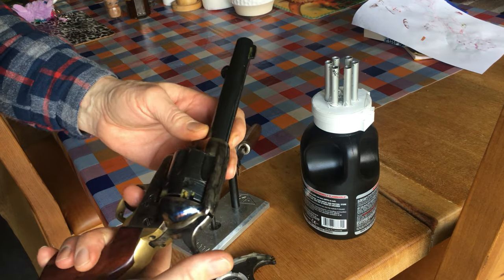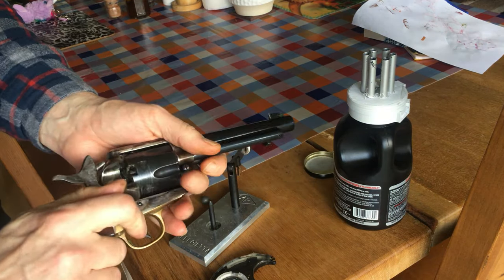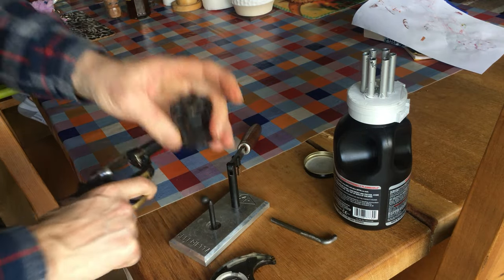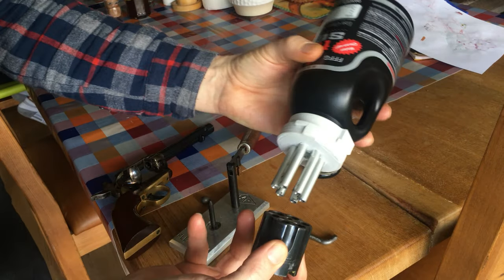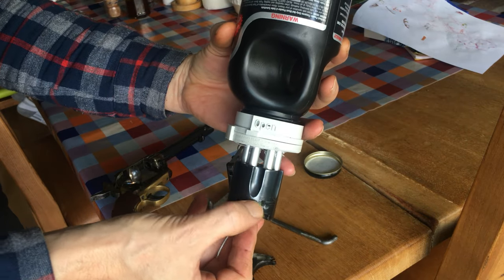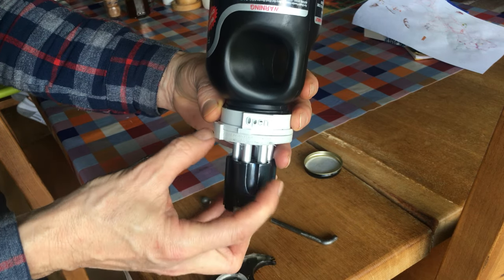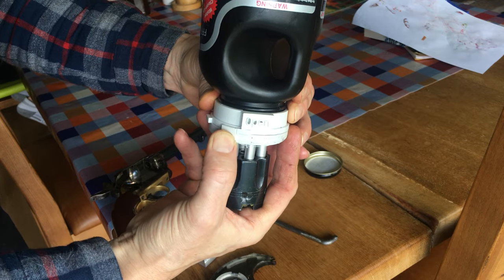What you then need is to get your muzzle loading revolver, take the cylinders, you then upend this onto it and the bottom of the tubes act as the seal for the valving at the bottom. So you get the shutoff at the top, shutoff at the bottom, and you then rotate to the open position.